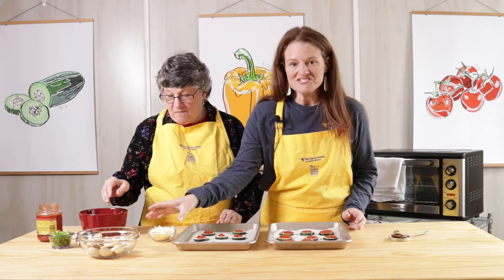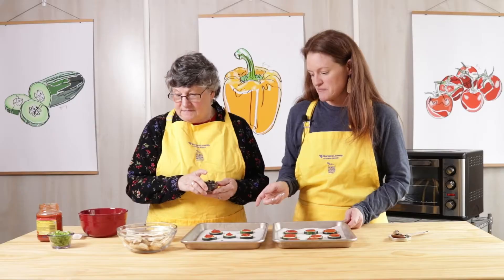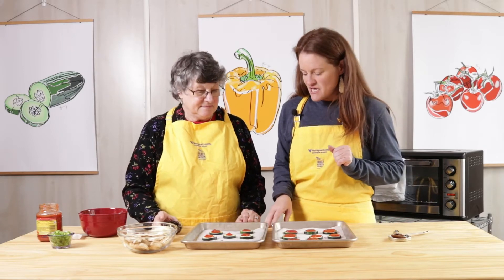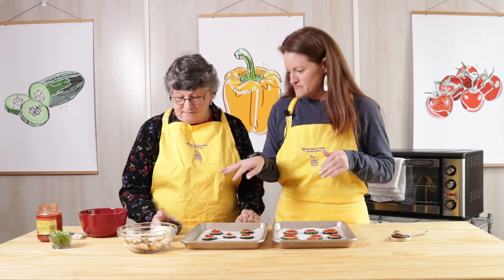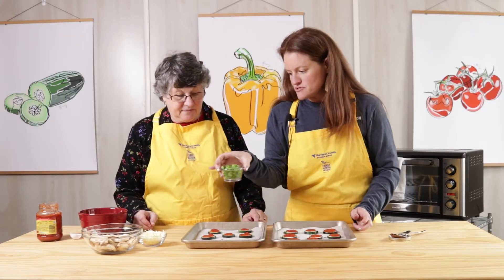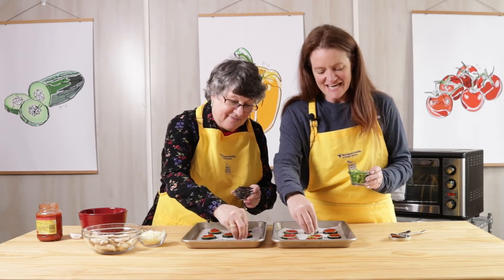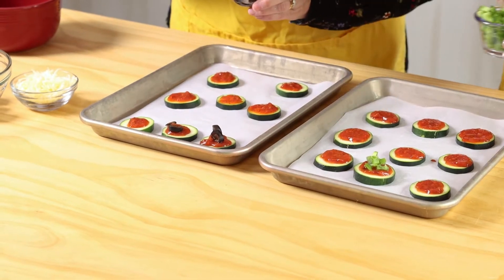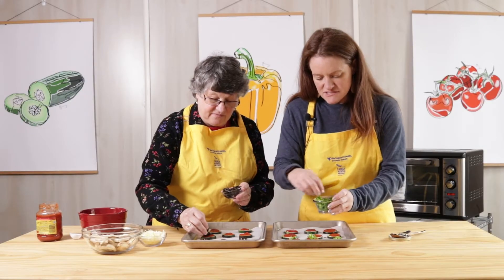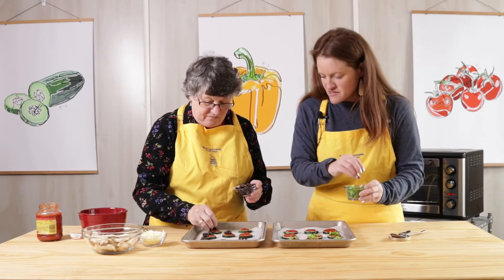We've got mozzarella cheese, sliced black olives, mushrooms, and diced green pepper. You can make this your own and add any veggies that you'd like. We'll do the veggies first and then add the cheese on top. The black olives are pre-diced from a can, so no knives needed. I'm going to add some green pepper and sprinkle on some peppers.